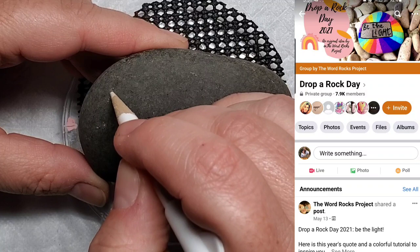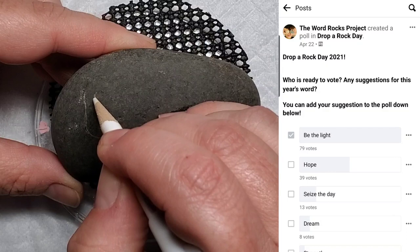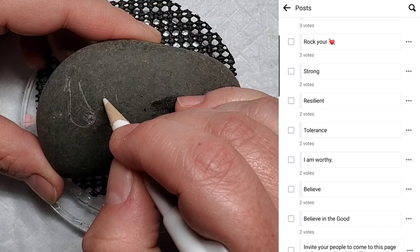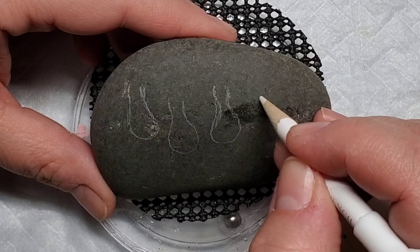Hello and welcome back! Today I'm going to show you a design I came up with for Drop a Rock Day. You can find this page on Facebook — every year they come up with a word or phrase to write on rocks, do a poll, everyone votes, and then on July 3rd everyone across the country and world hides rocks with that exact same phrase. I'm really loving this year's choice, which is 'Be the Light.'